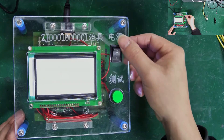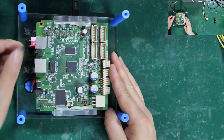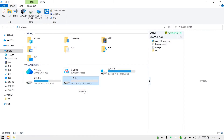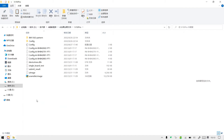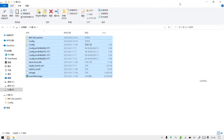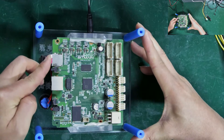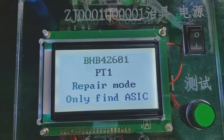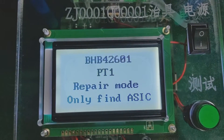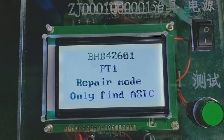Next, turn off the power, remove and reformat the TF card. Then copy and paste the S19J Pro test file to the TF card. Reinsert the TF card into the slot and turn on the switch. When the version number of the hash board appears on the display screen, it means the test file is successfully installed.